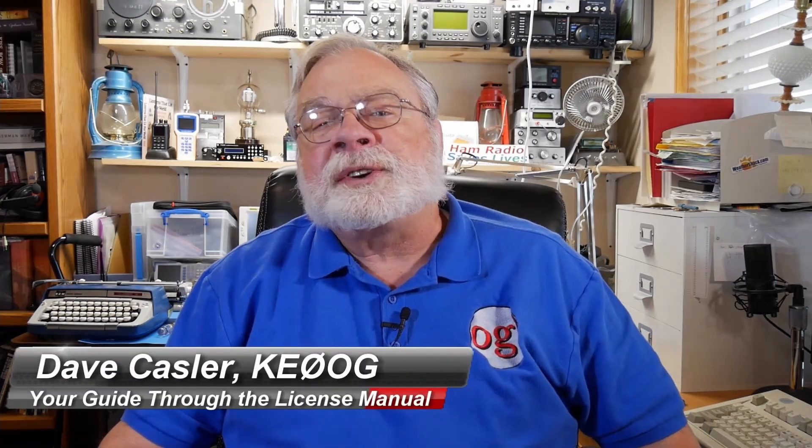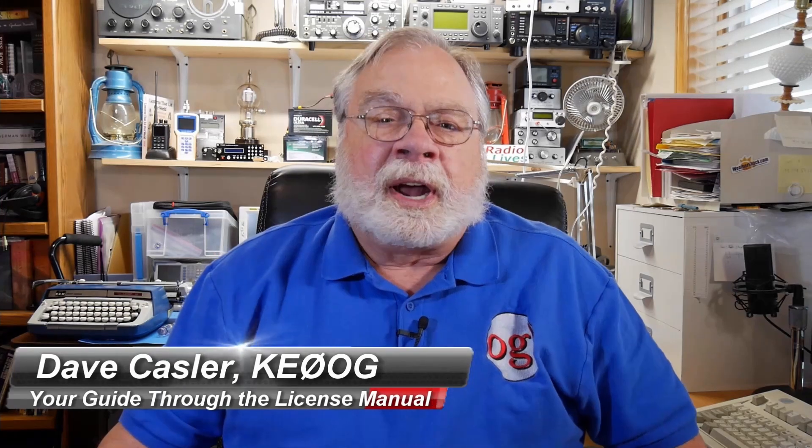Hello, I'm Dave Kassler, Amateur Radio Callsign KE0OG, your guide through the ARRL License Manuals. The videos in this course follow the manuals section for section. You can get the ARRL License Manuals from the source listed below the video. After you watch the video, dig into the corresponding section of the book, study the associated questions, and then come back for the next video.